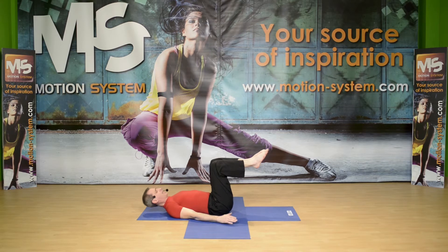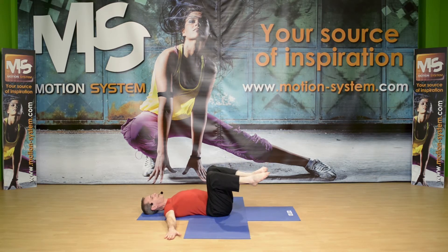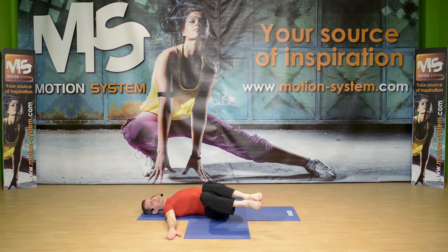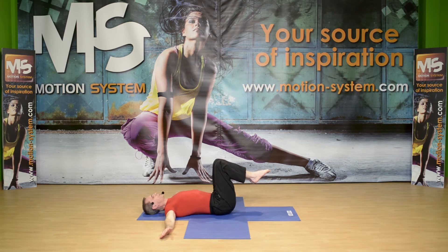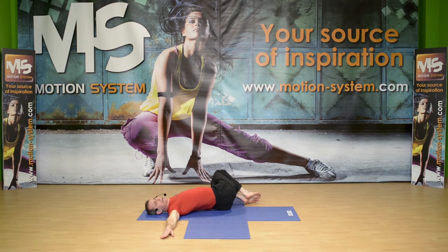Knees together, feet together, and arms out on the floor at shoulder level. Inhale here, we're going to twist to the right, bringing the knees toward the floor. Keep the spine long, the waist narrow. If you can reach the floor it's okay — keep reaching with the arms, shoulders should stay on the floor. Look over the left shoulder, knees to the right, inhale. Press hands on the floor and come back to tabletop position. Inhale here, exhale, twisting to the left. Elongate the arms, look over right shoulder, press shoulder on the floor, keep knees together if you can. Hold down, relax, keep lengthening the spine, small waist. Inhale, exhale, and slowly come back to center.